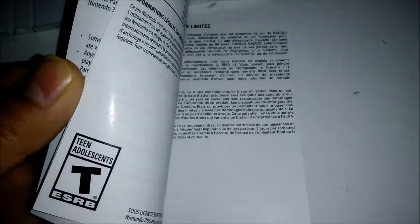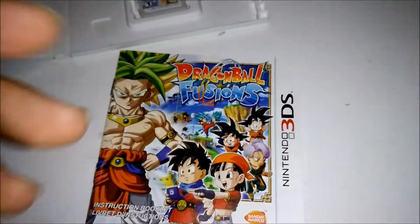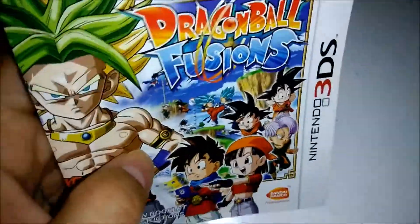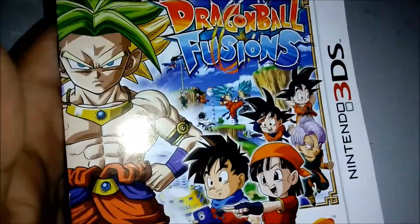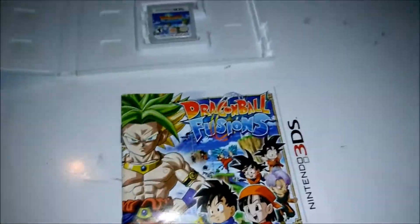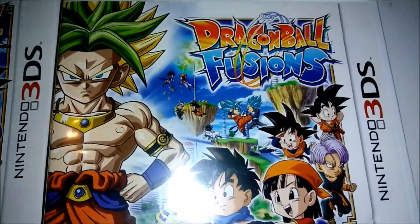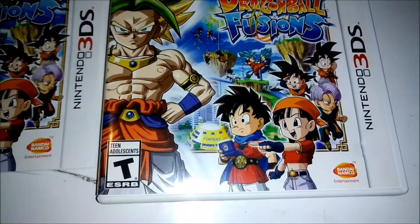Taking a look at the booklet now — I'm kind of interested in fusing characters like Ultimate Gohan with someone else, Frieza and Piccolo, since those are some of my favorite characters. I don't really know too much about this game; I just heard so many good things since it came out.